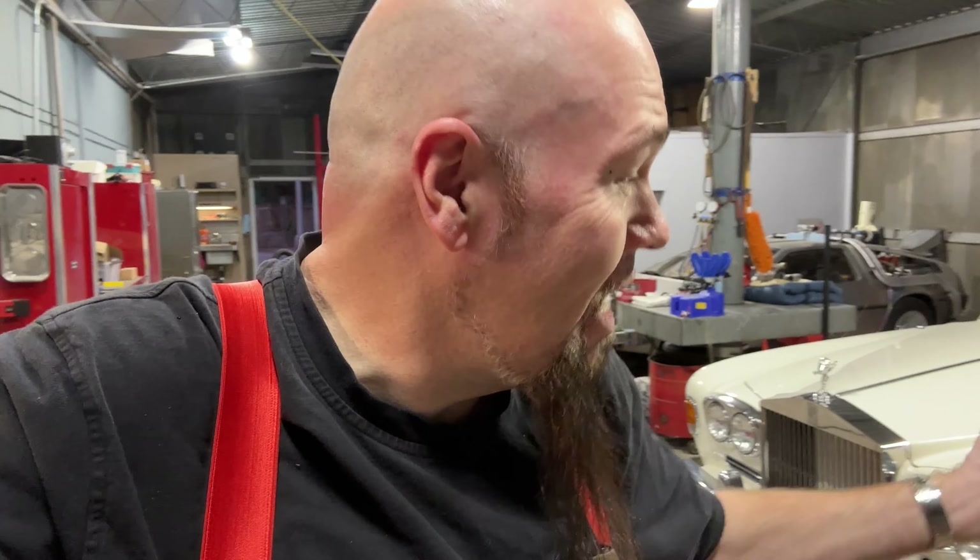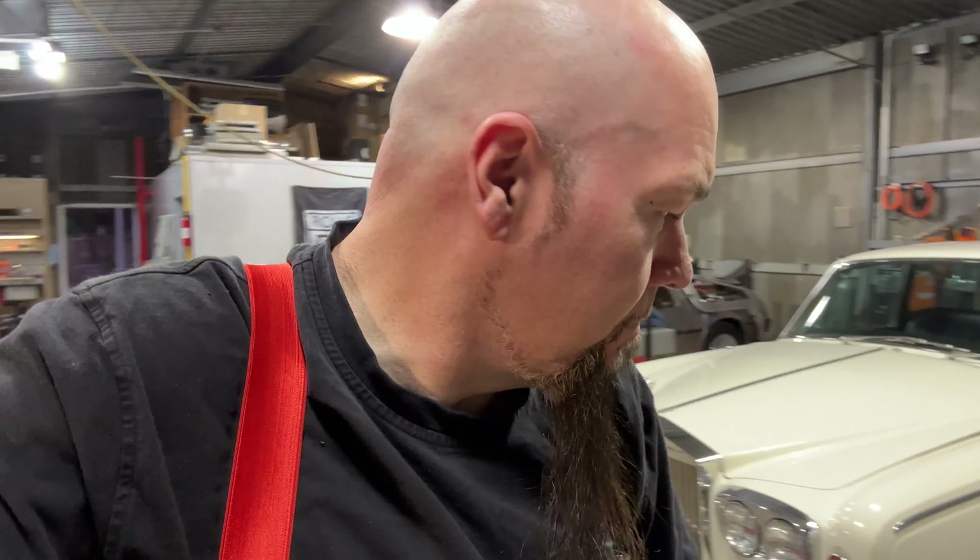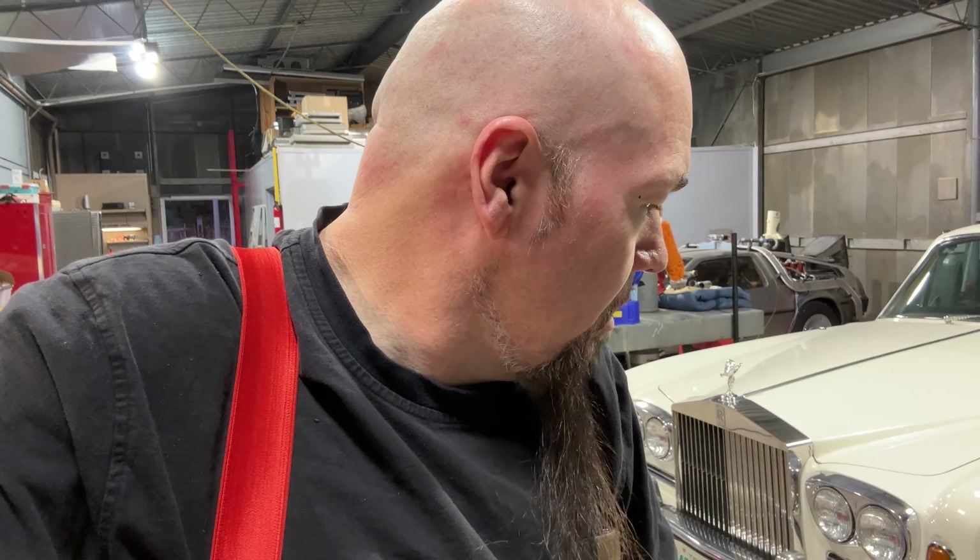If you want to go into business making serious money, learn how to work on these older Rolls-Royces — there are 10,000 of them out there and every one needs work. That's why you can pick one up so cheap. This car has 88,000 miles on it. The nice lady who owned it since new took really good care of it, but the last couple of years it's been neglected and we're trying to rectify that.